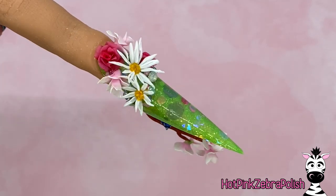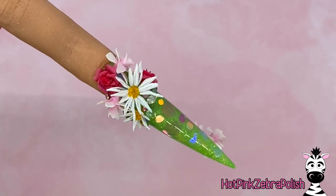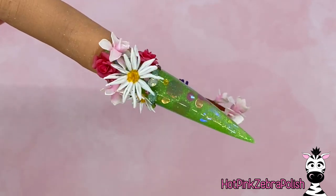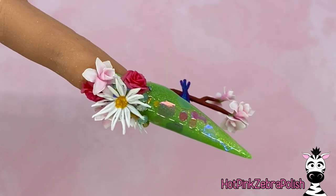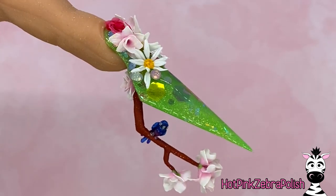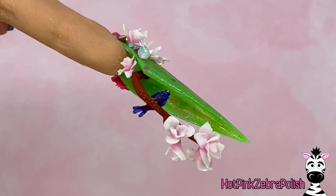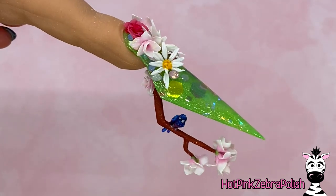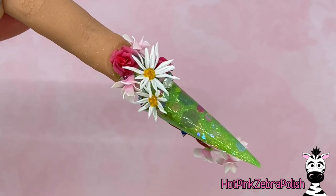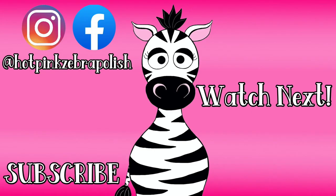Once all that's done, this nail is complete! I am so in love with this nail. I don't typically sculpt flowers — I'd rather sculpt knives at Halloween time, that's more my style — but every once in a while I like to go outside my comfort zone. I'm so proud of this one. Everything is just spring, bright, and summery, and gives me some renewed hope. I hope you guys love this one as much as I do, and if you decide to do a recreation I'd love to see it on my Facebook or Instagram. I'll see you guys next time, bye!